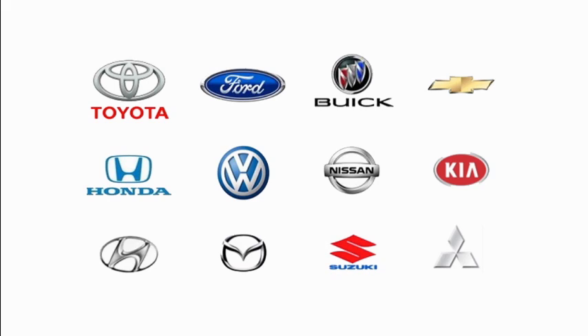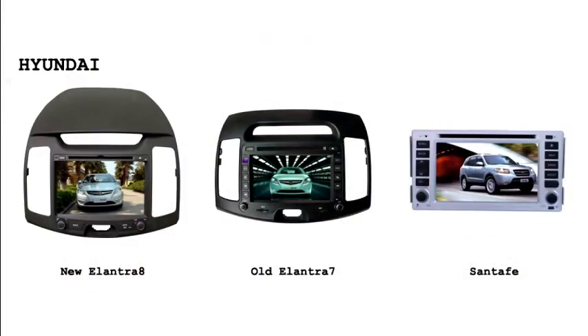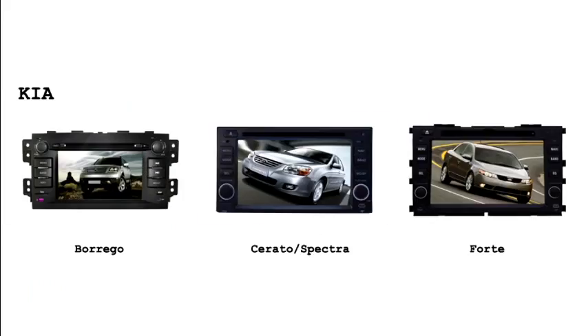We currently support more than 50 vehicle models and with your help and pledge we will increase the number of vehicles supported as well as more features in our system. Thank you.